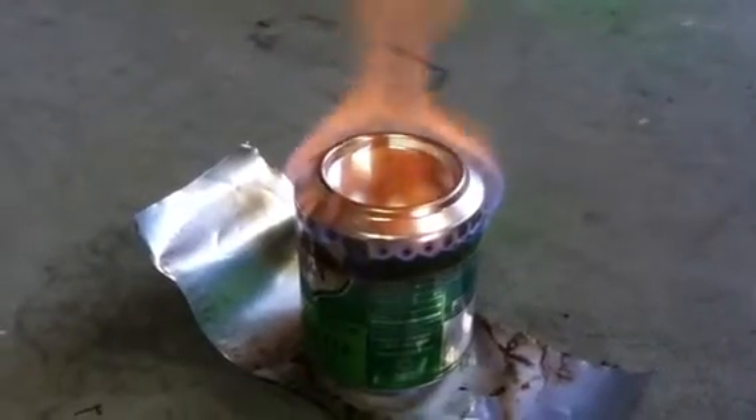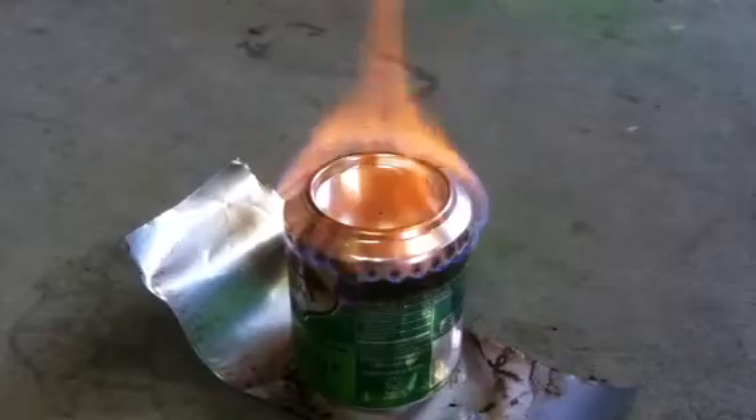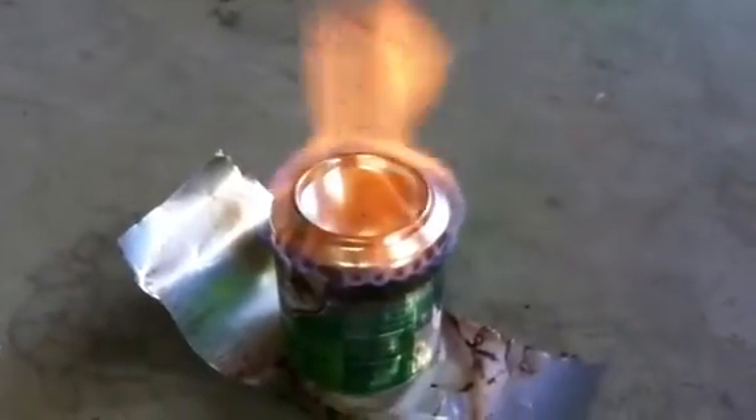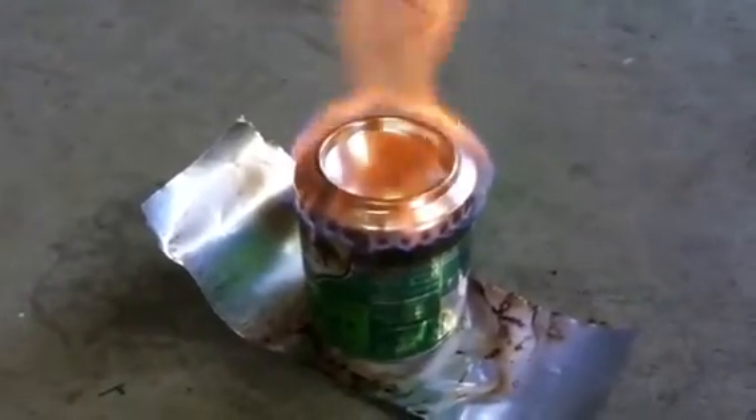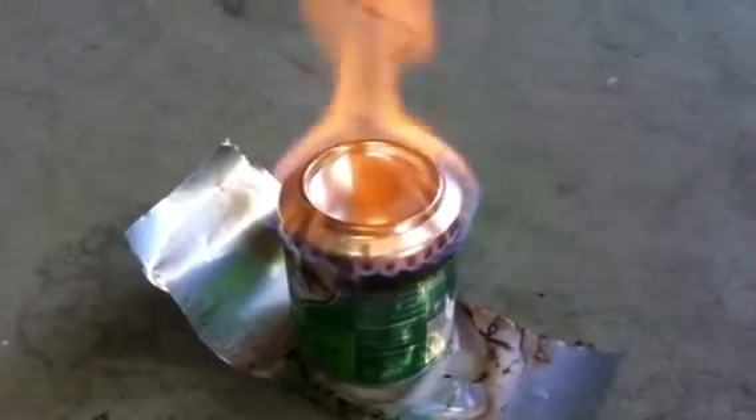And I poked a little hole at the very top to light the fuel, or to load the fuel, and this one seems to work quite well. There may be a little too much oxygen getting in there, but I bet if I put a plate over that, it would work fine.